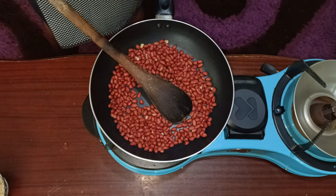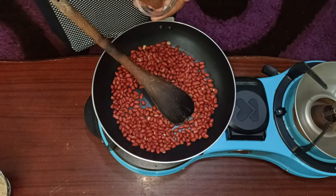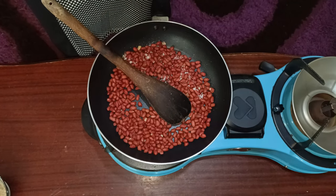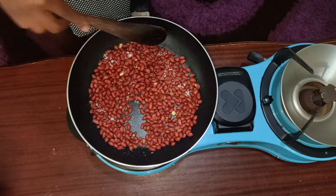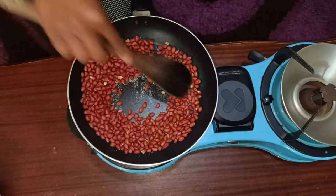I'm going to pour my groundnuts into my pan, and add in a little bit of salt to roast them perfectly. I used about one teaspoon of salt but I'm not going to add all of it. Now we are going to fry these groundnuts until they are perfectly done.